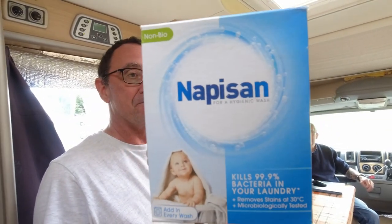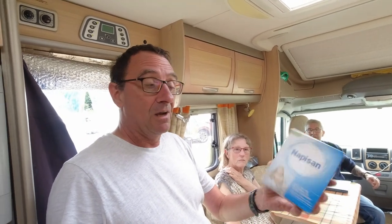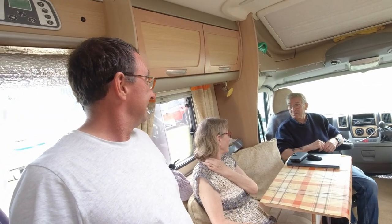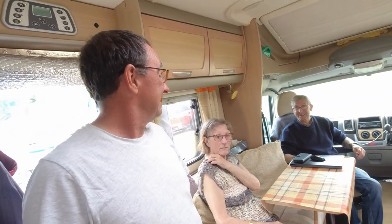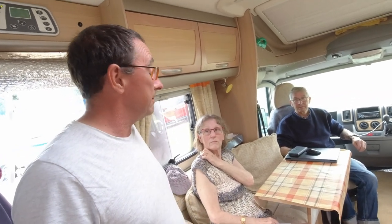Trevor was talking the other night about cleaning his cassette for his toilet. A lot of people in caravans and motorhomes use a pink flush — that minky stuff — but I highly recommend you don't use pink flush. What we actually use is Nappy San. Nappy San is more environmentally friendly, gets rid of all your odours out of your toilet waste, and you just sprinkle some into the flush and it does the rest. Trevor mentioned he tried to get some from Asda but they'd stopped selling it, so you may need to go to an old-fashioned chemist.